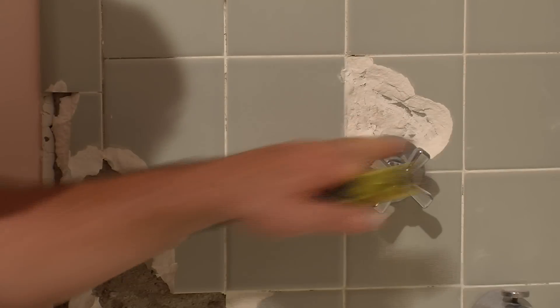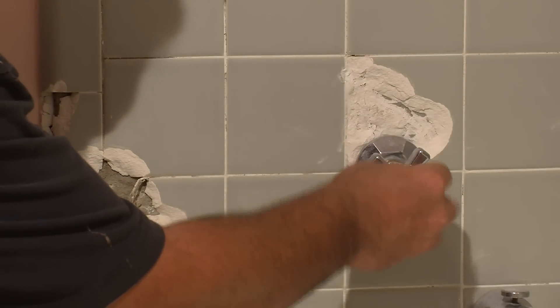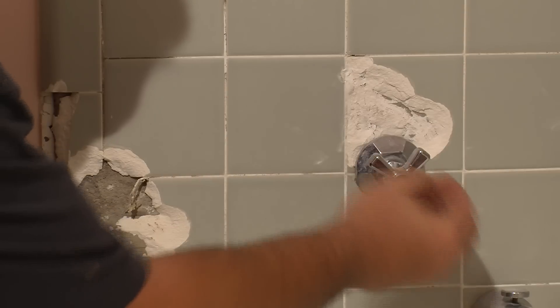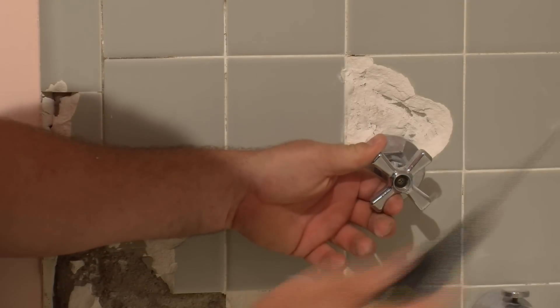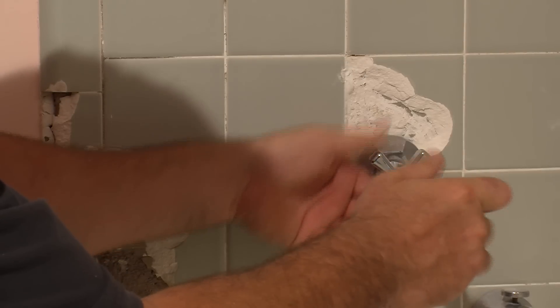First thing we want to do is remove this old fixture. There's a center cap on here that screws off. The water's on, so we want to unscrew the screw in here while holding on to make sure the water doesn't turn on.